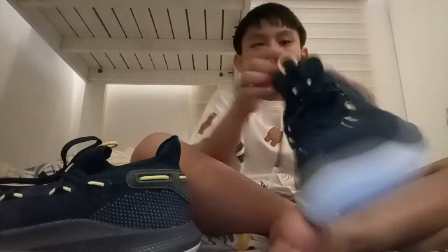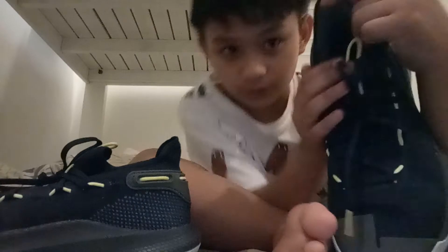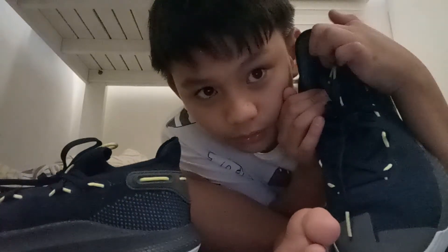Now the good thing about this shoe is the pillow cushioning here. The Curry 3 Zero had a pillow too — I don't know if I mentioned that in my other video, but yeah it had a pillow.